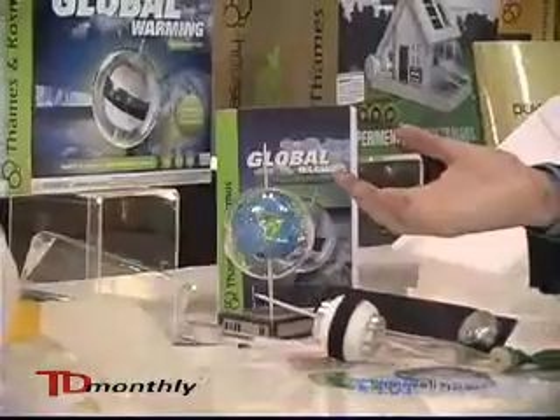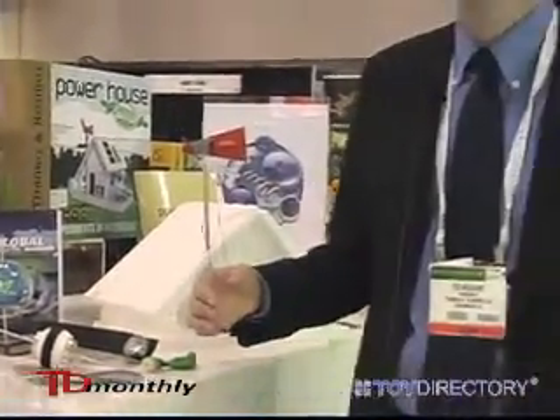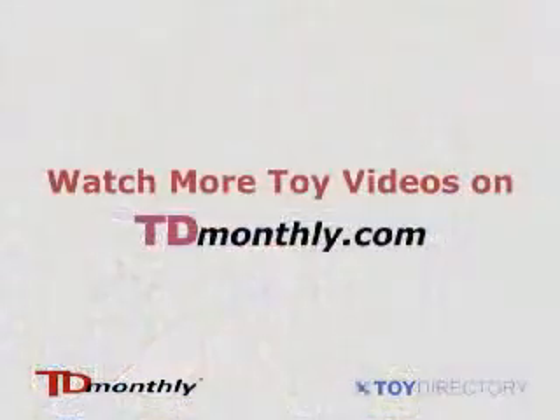You also learn about Earth's ocean currents and weather systems and the composition of the atmosphere. Then in the second half of the kit you apply that to the topic of climate change and global warming by learning about carbon dioxide and the greenhouse effect and greenhouse gases and different things that may be causing that — different human activities or other activities.